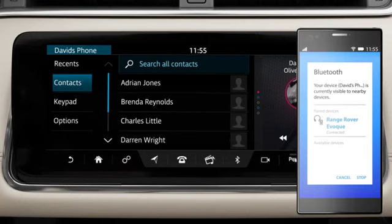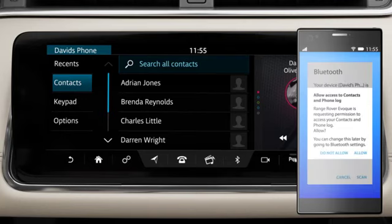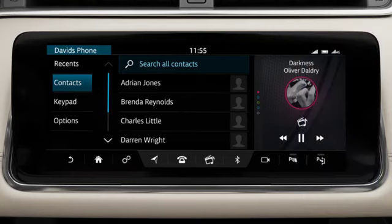Once your phone is paired and connected, a message may appear on the phone asking if you want to download the phone's contacts to the vehicle. Approve this request.